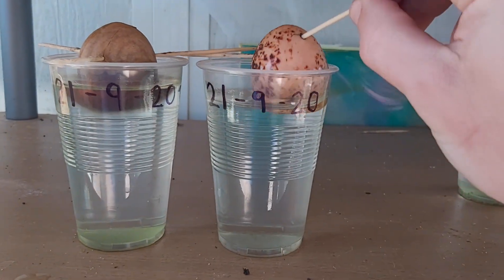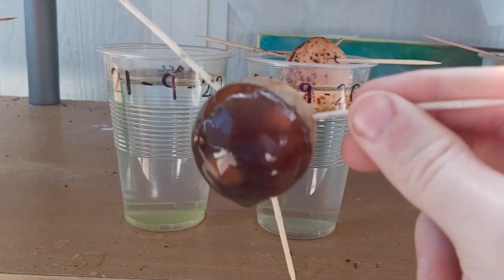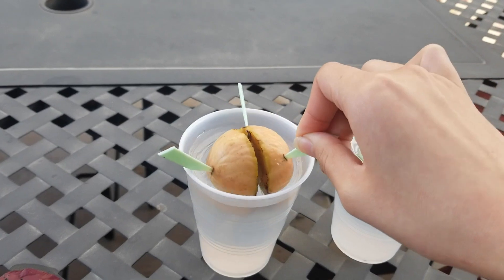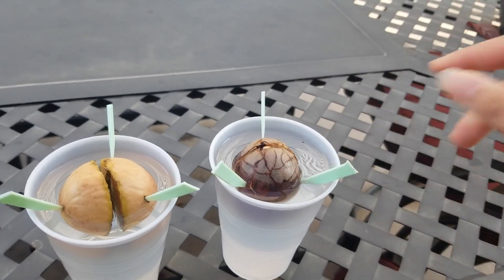We also wanted to know about the speed at which the seeds germinated, which is why we recorded the dates — the starting date and the germination date. For every single seed which germinated, both peeled and unpeeled, I calculated the number of days elapsed. To compare the two groups I calculated the mean for each group: I added the totals together within each group, then divided by the number of seeds that successfully germinated, giving me the average germination time for each group.